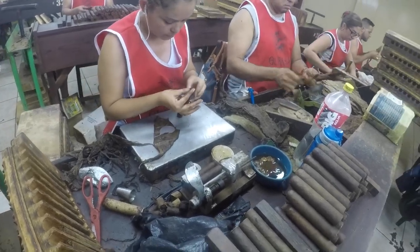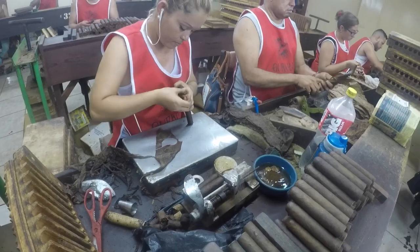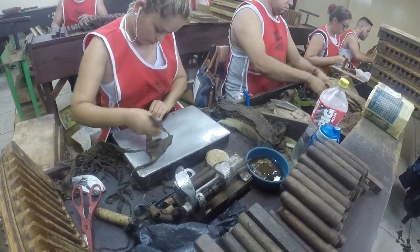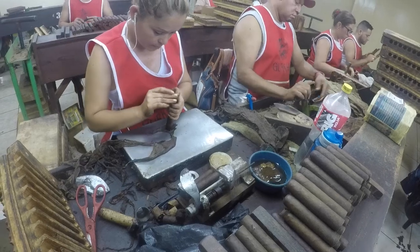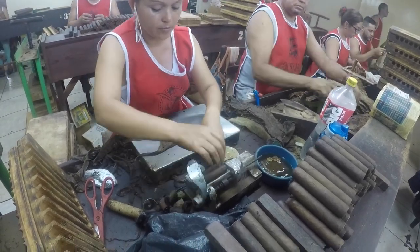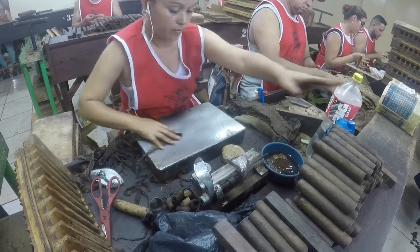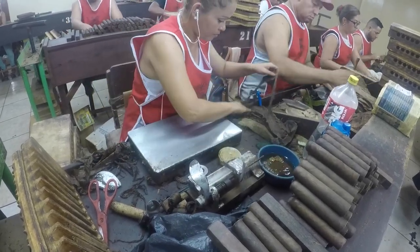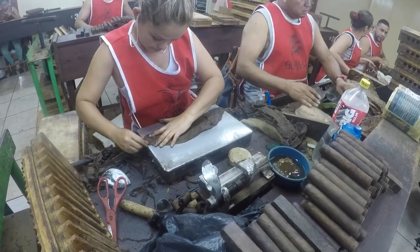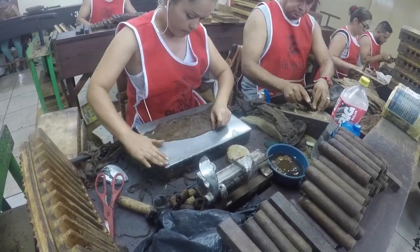That cap she's putting on there, a lot of people refer to that as the flag. There are many different ways to finish the cigar — you can actually flag it when she does the first cut, but it just takes a little bit longer. There's really no advantage of doing it that way, so it's very efficient.